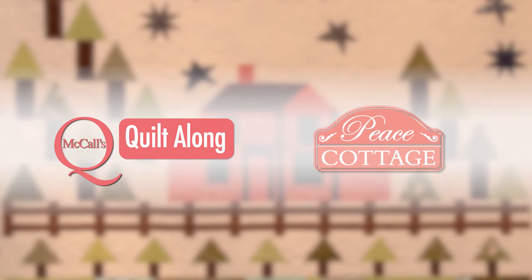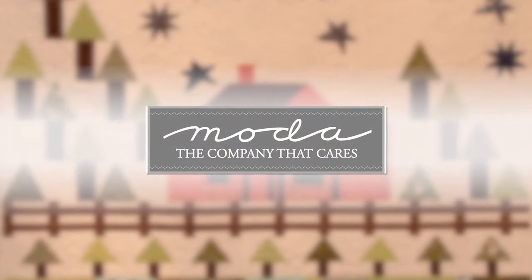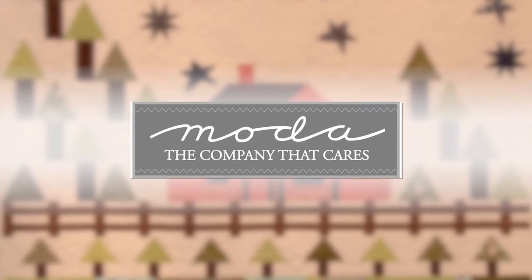This episode of McCall's Quilting Quilt Along is brought to you by Moda, producer of quilting fabric and home of the Fabric Pre-Cuts.